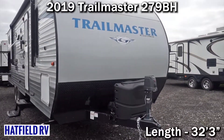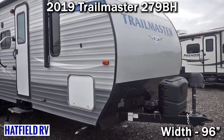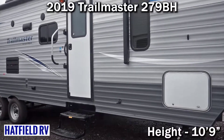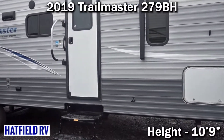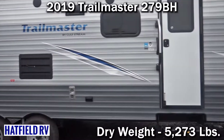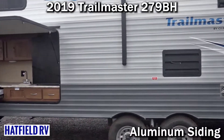I'm Jason with Hatfield RV and today we're going to go over the Gulfstream Trailmaster 279BH, which is essentially an Amerilite Gulfstream unit. This is a rental unit of ours — we have a rental fleet — however it's never been titled, and you still get all the warranty. Even though it's been used as a rental, it's still considered a new unit because we've never titled it.